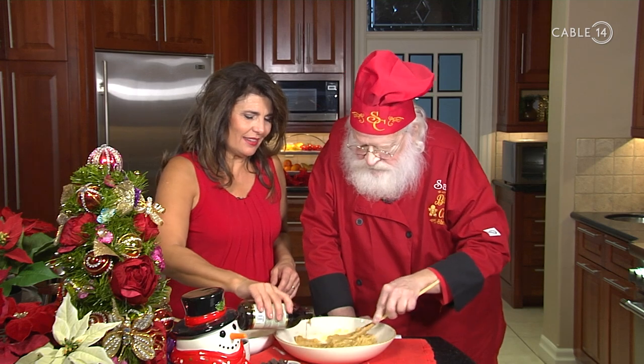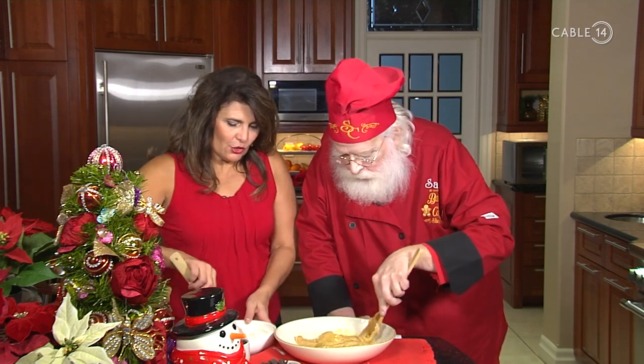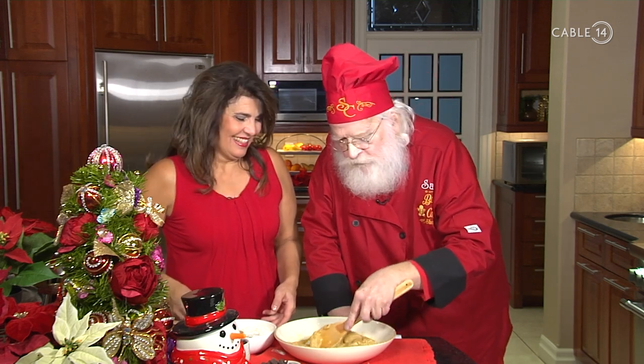Just about a teaspoon of vanilla. That must take a lot of time. Oh it does. Do you have little helpers? I certainly do — I have my head elf, and he's very, very good.